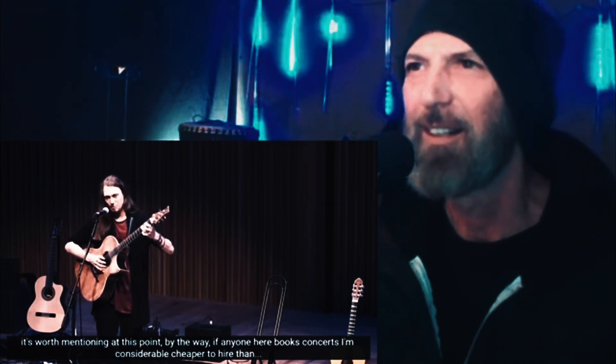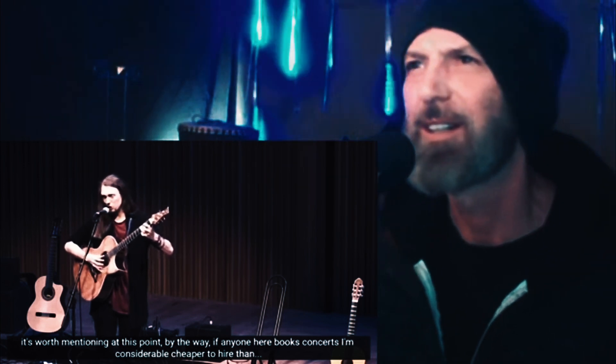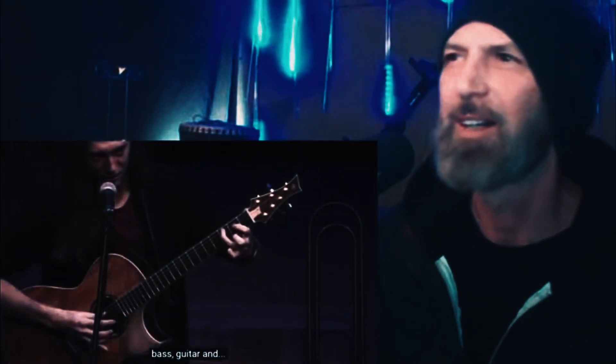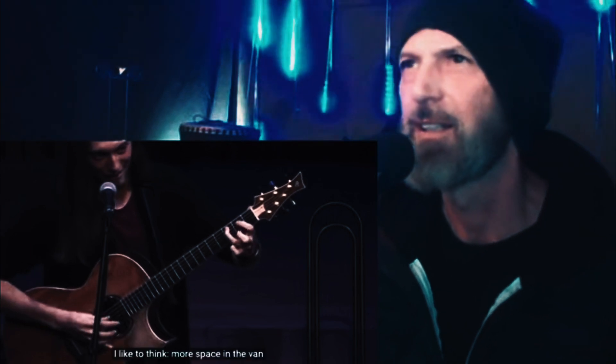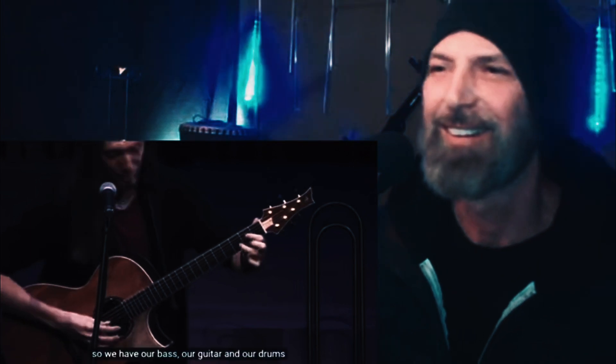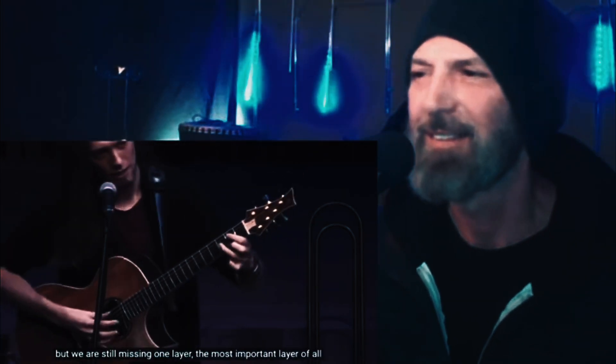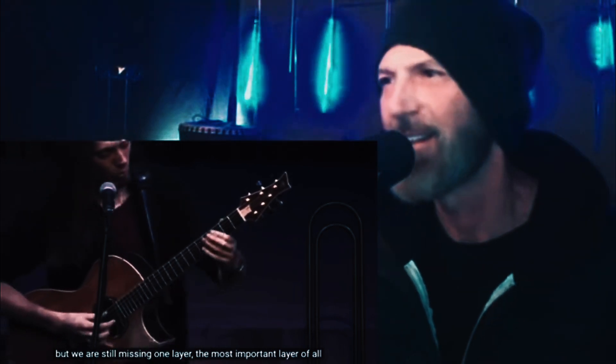The drums are played by the right hand hitting the wood of the guitar, just like a drum. He jokes that if anyone books concerts, he's considerably cheaper to hire than a full band and takes up less space in the van. So we have bass, guitar, and drums — but we're still missing one layer, the most important layer of all: the melody.